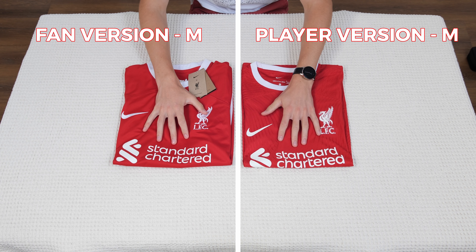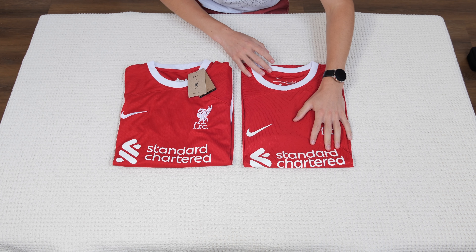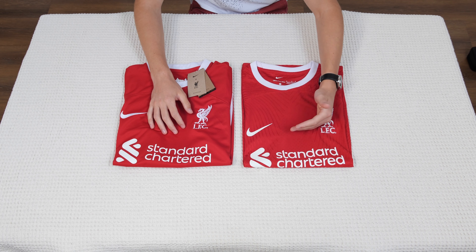Hello everybody and welcome to my next review on the channel. In today's video I make a review about these two Liverpool jerseys. One of them is a player version, one of them is a fan version.